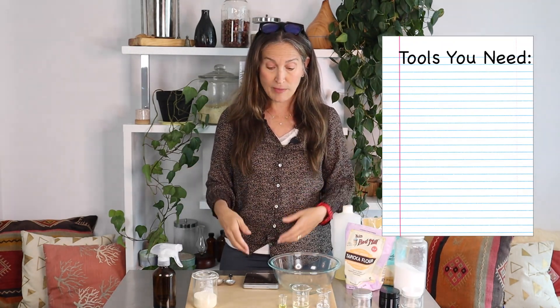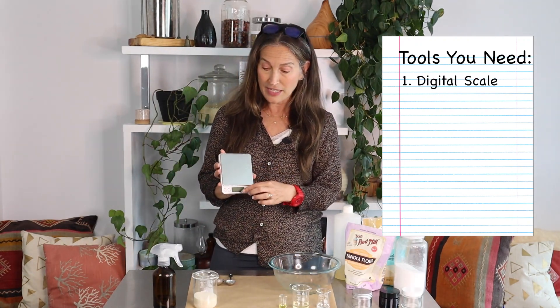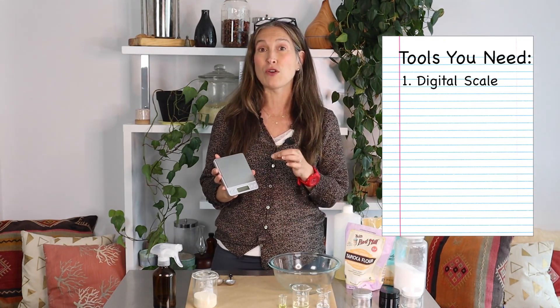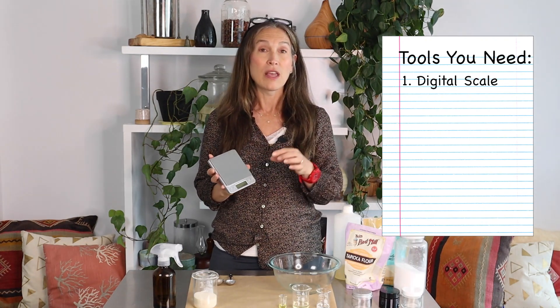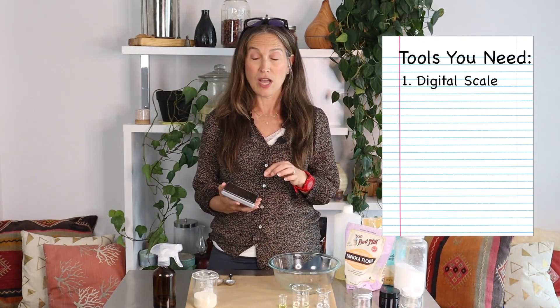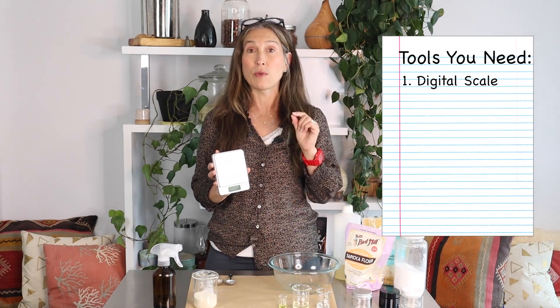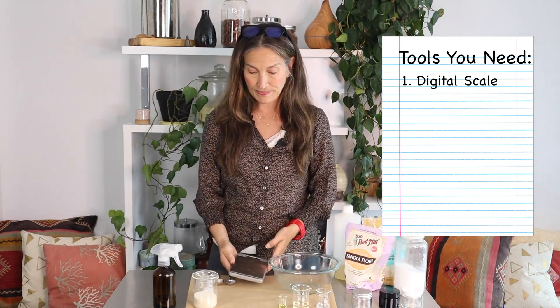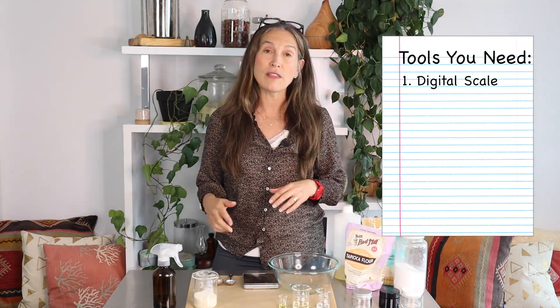The first tool you're going to need is a digital scale that can go to at least 0.00 and has a good tare function, so you can place your empty beaker or measuring cup on it and tare it down to zero. You want a scale that can switch between grams and ounces, go to 0.00, and has a good tare. I'll link the specific scale I use in the description below.